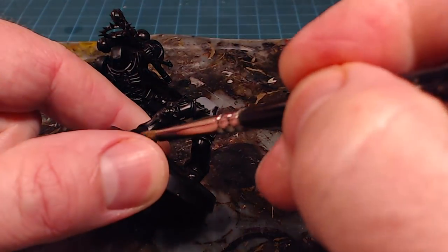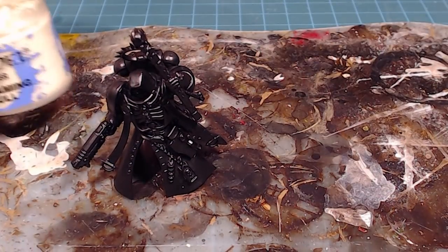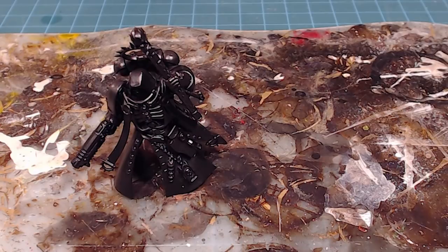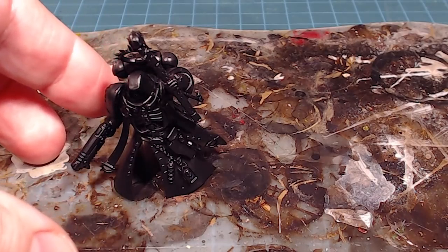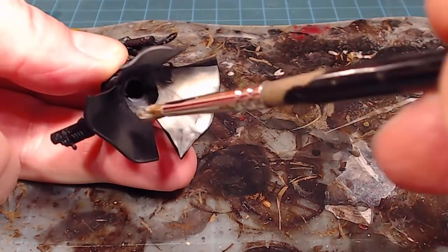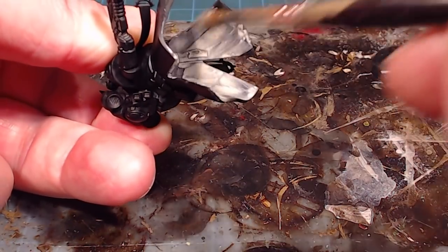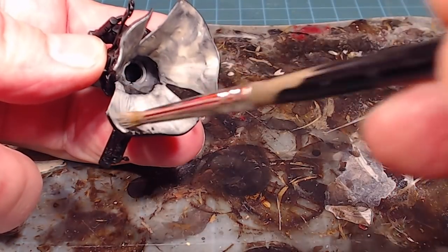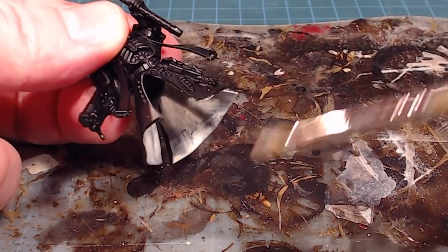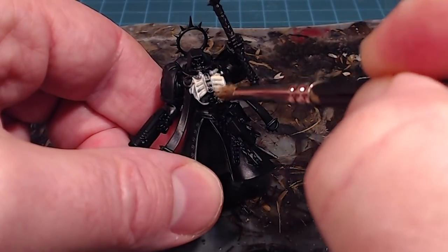Next up we're working with Screaming Skull on all the bone elements, working from the inside out three-dimensionally. We'll start with the inside of the coat. I've got it thinned down quite a bit — this will layer up really nicely. I'll do two or three thin coats. People don't like to layer up their coats but it's actually a quick operation and gives a nice consistent flow.